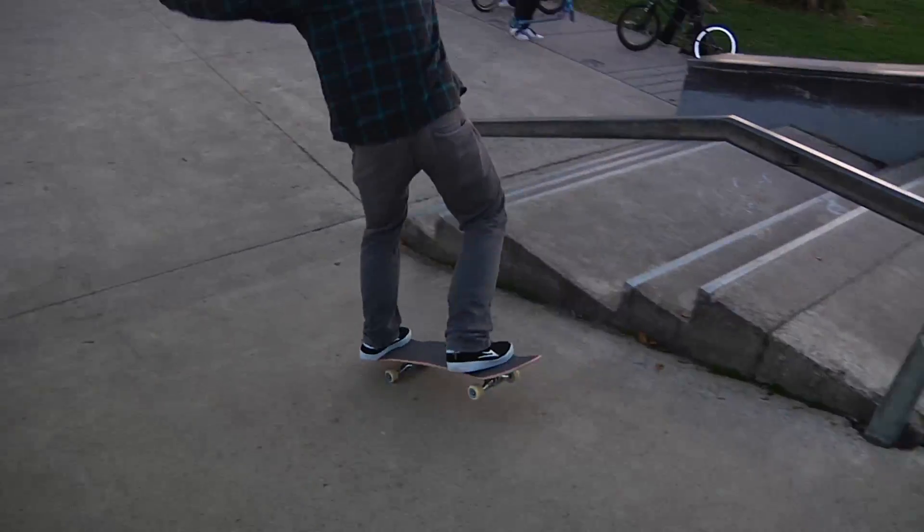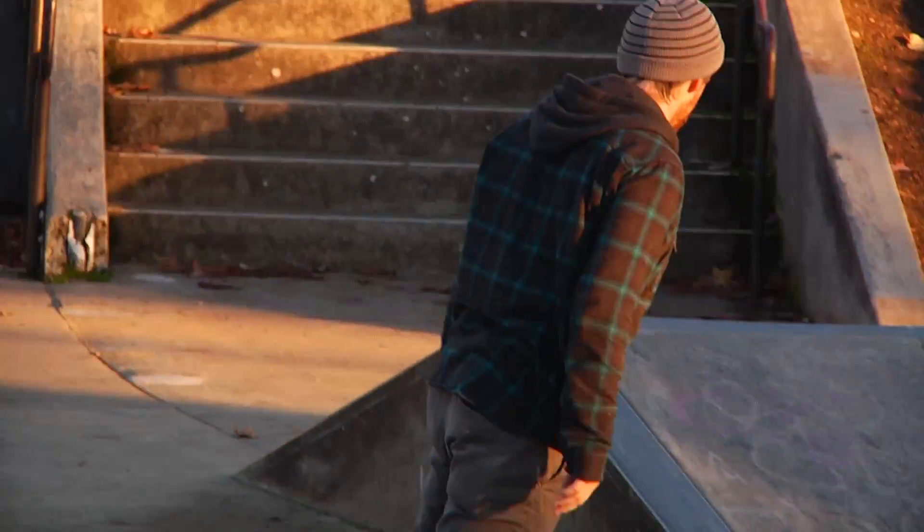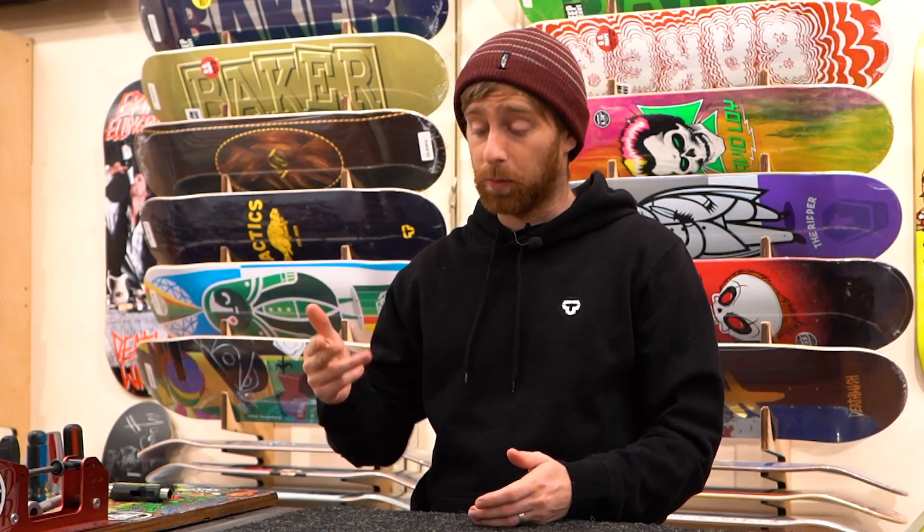In summary, if the condition of your board is bad enough to prevent you from enjoying your session, then it's time to get a new deck. If you have any questions or tips of your own about how to make your board last longer, put them in the comments down below, or just give us a call and we'll help you out.